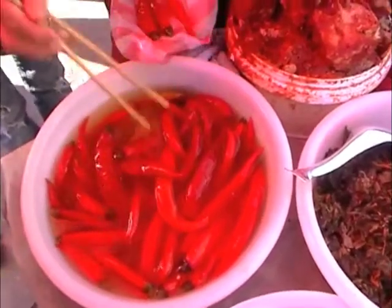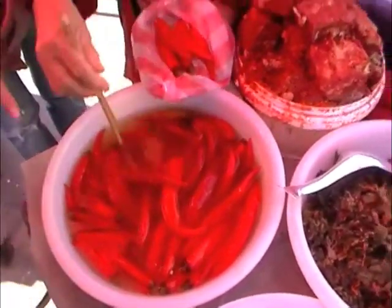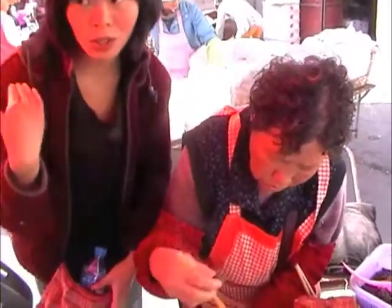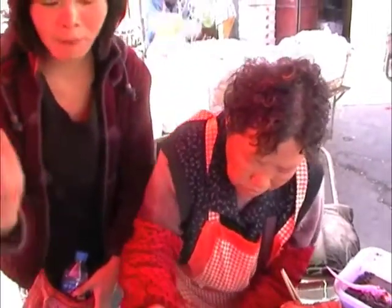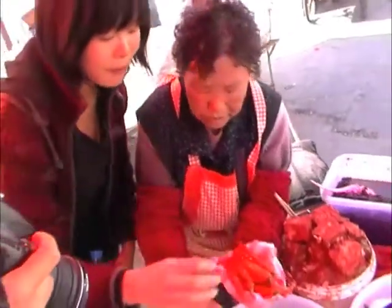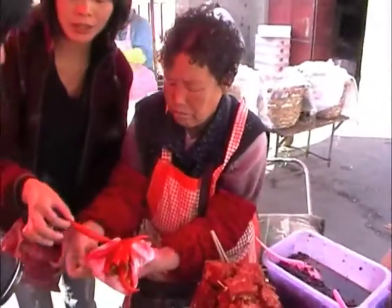This chili is very spicy and these are actually the ingredients. This red chili is new in the market, just appeared. Many people buy a lot and make pickled chili. But after it gets pickled, it's not really spicy anymore and very tasty.